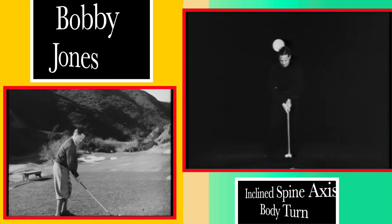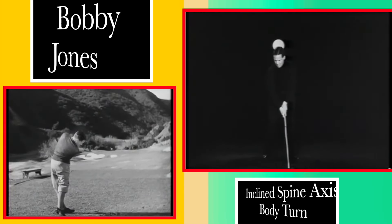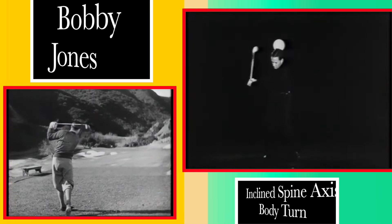The turn of the body takes place approximately around the spine as an axis, and the head does not move appreciably either sidewise or in an up and down direction.